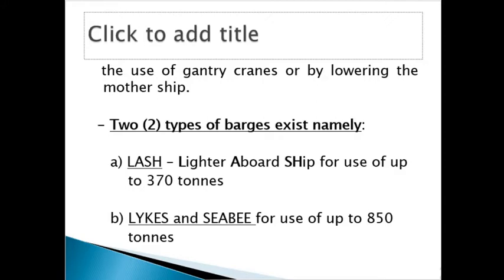That vessel has been designed to carry the barges wherever it goes. It is used mostly in the U.S. and Germany, where you have the River Rhine and the River Mississippi, where the transport goes by. Now there are two types of barges which are commonly used.